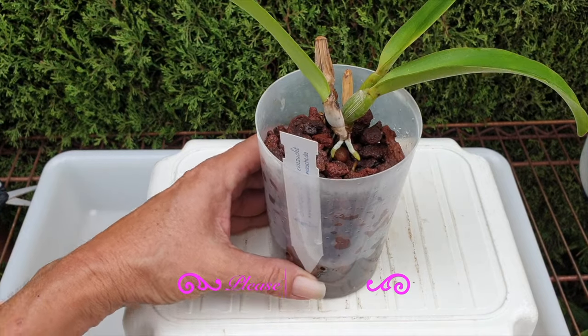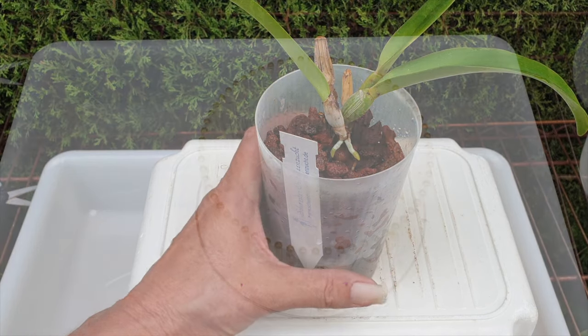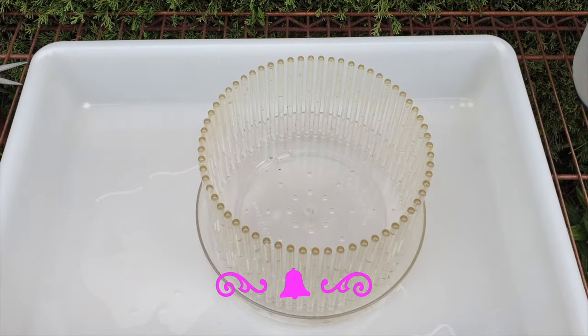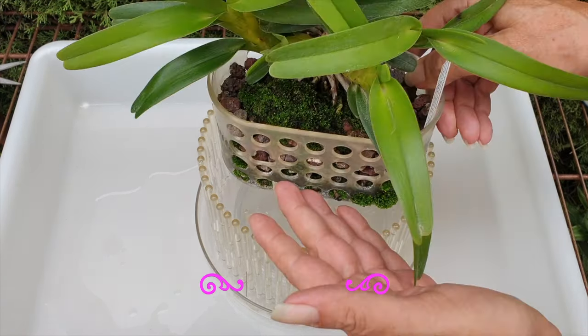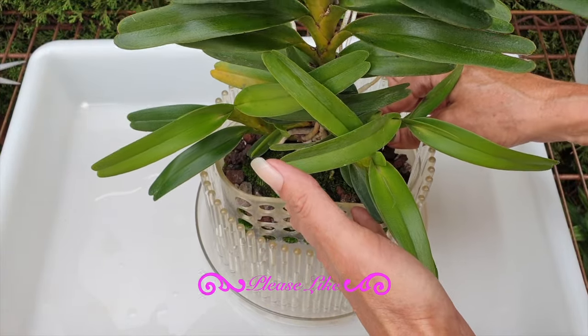Let's continue to care for her and keep her scale free. Let's move on to Zomelia. While it always upsets me to lose an orchid, having a large orchid top available for my Zomelia arborescens is just a treat, I have to tell you.